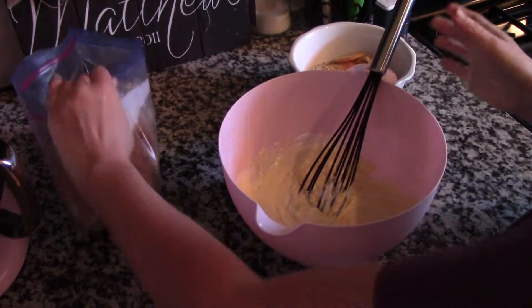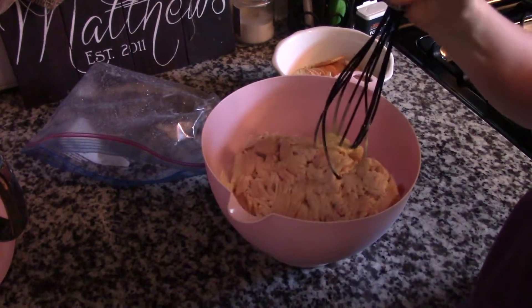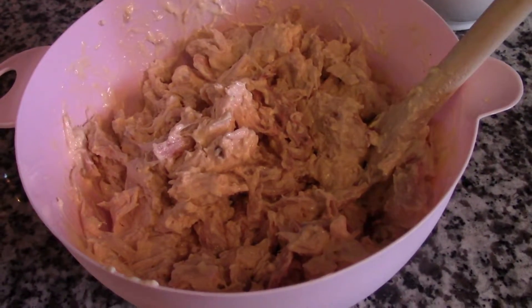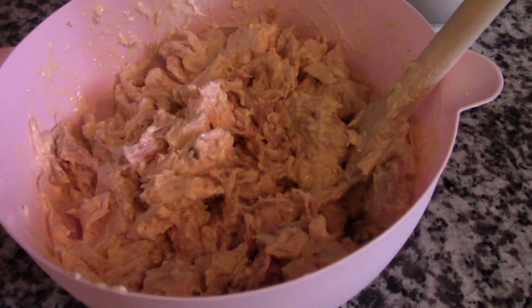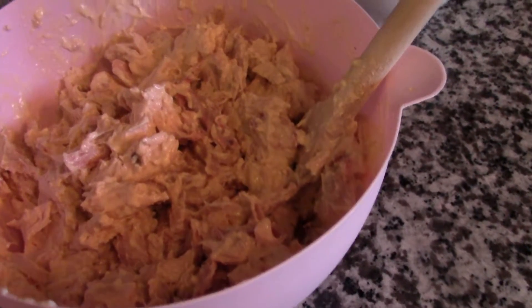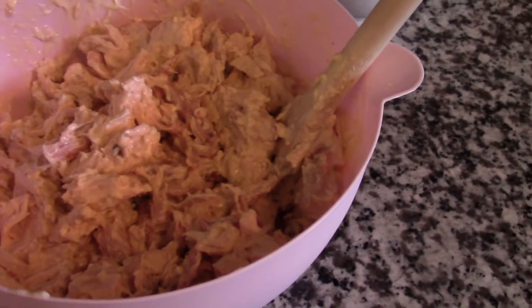Now I've got my entire chicken — throw that in there. I ended up switching to a wooden spoon; it was way easier to mix the cold chicken that way. I mixed it together very well and it's so creamy. It almost creates a gravy, so if you eat this with mashed potatoes or rice — which I'm making rice tonight — it goes so well because you can mix it all together.